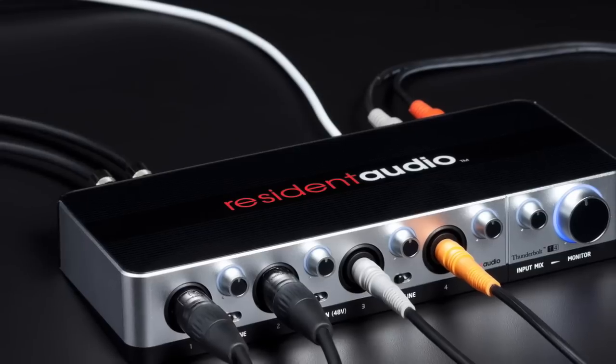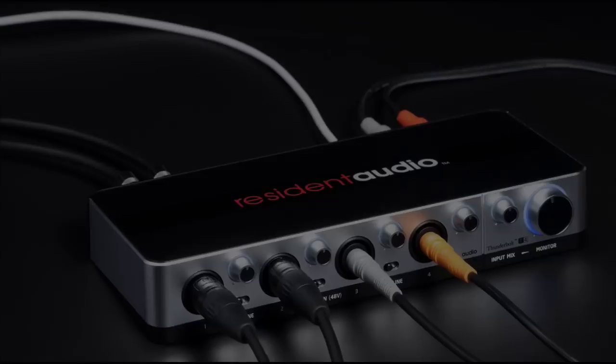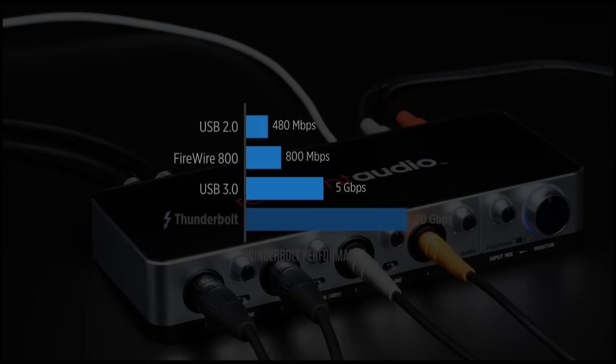Thunderbolt is a newer and faster interface than USB or FireWire. It's used to communicate with and power peripherals. It's twice as fast as USB 3.0, twenty times faster than USB 2.0, and twelve times faster than FireWire 800. With the increase in bandwidth, a Thunderbolt audio interface can have lower latency and higher resolution audio.